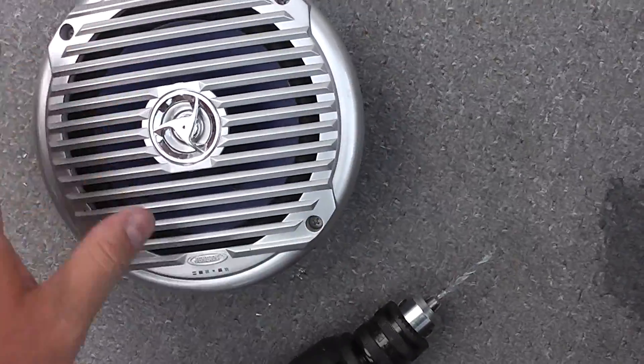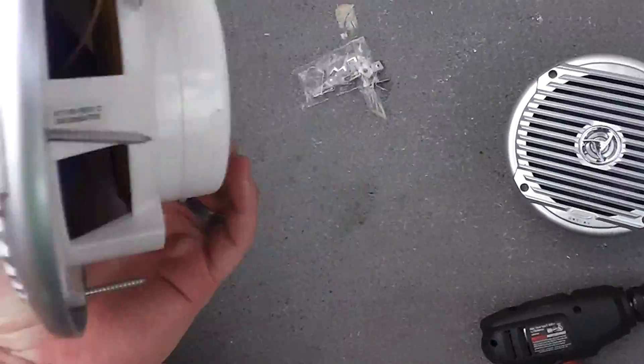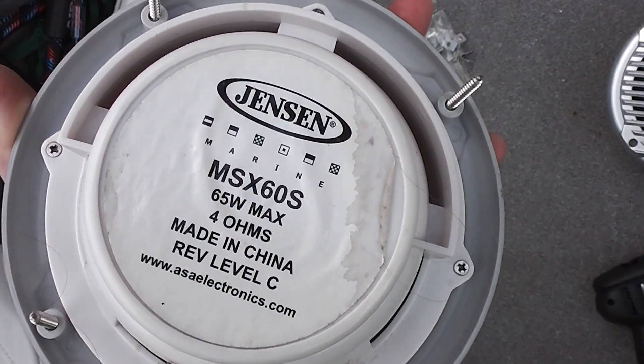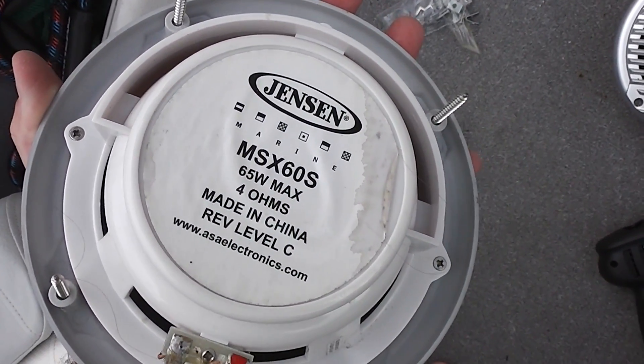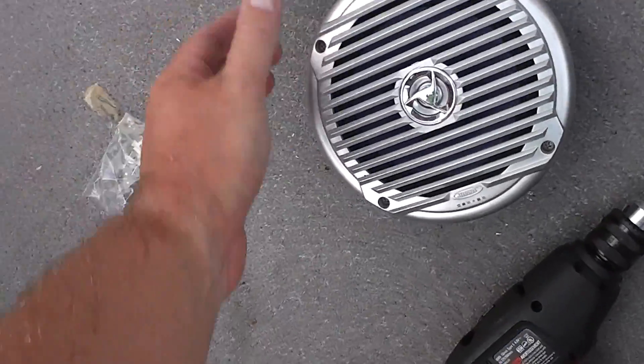The same cutout worked — I just had to drill more holes, because the Jensens had four screws. These Jensens were the MSX60s. So I replaced the Jensens that came with the Bayliner with these Kenwoods.